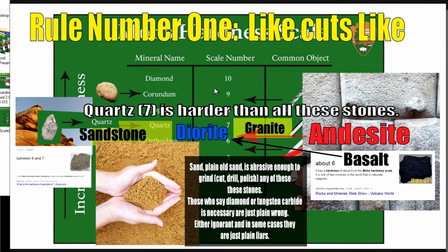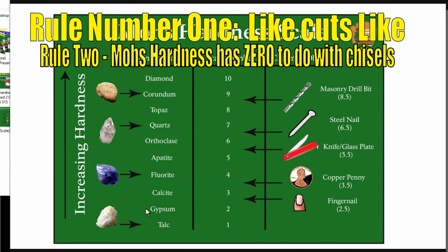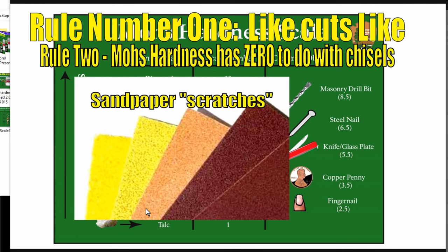If I grind a piece of granite into a fine powder so that I can work it with a plastic spoon, it does not affect the Mohs rating — that's determined by the minerals in there. Whether it's sandstone or just plain old sand that's been ground up, it still has the same Mohs hardness. This is a feature all the lost tech channels use. Rule number two: Mohs hardness has zero to do with chisels. It's about sandpaper essentially — about what scratches what. Most sandpapers are made of garnet, corundum, emery, or silicon carbide, and when you rub against a stone or metal you're cutting it by scratching.